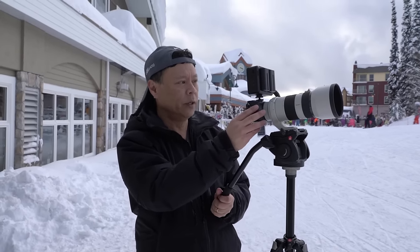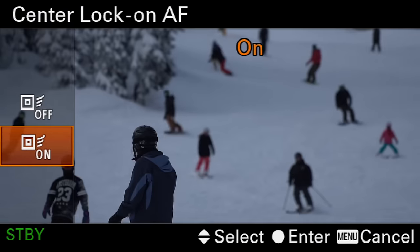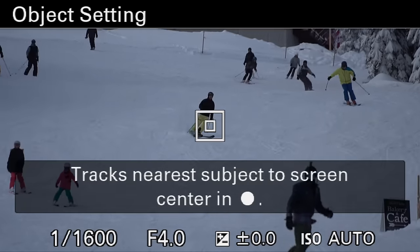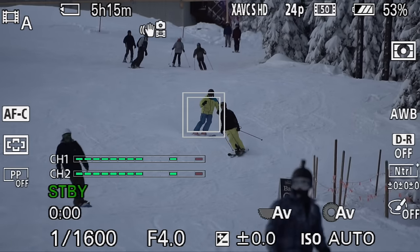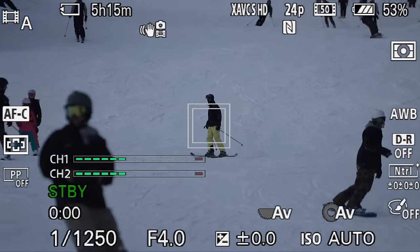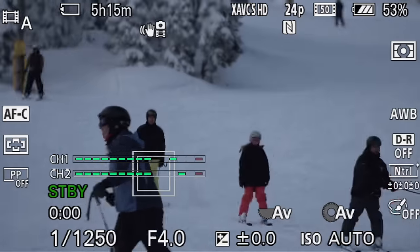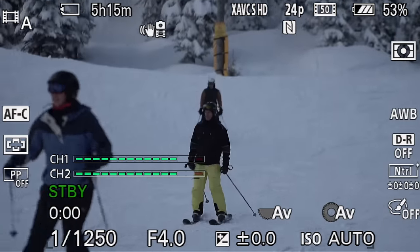See this big crowd of people? I want to choose one skier, and I'm going to turn on the center lock-on autofocus. It'll ask me to find one — pick one. I'm going to pick that one, and look what happens. As that person goes through the crowd and all these other people, it hangs on to just that one person.